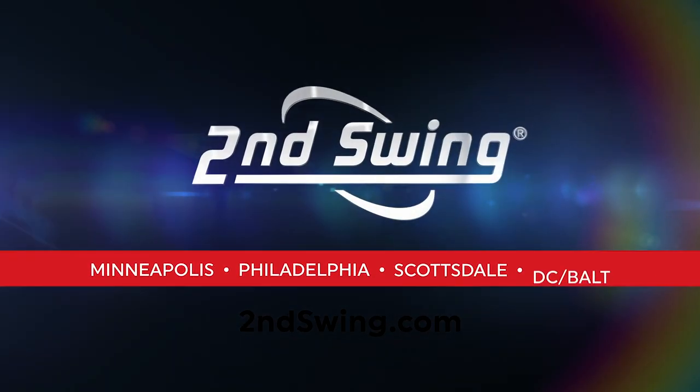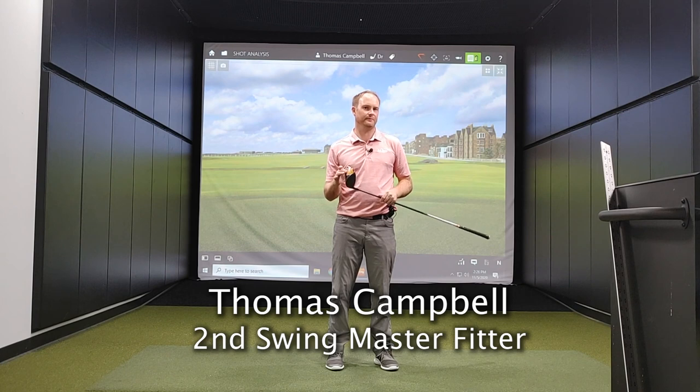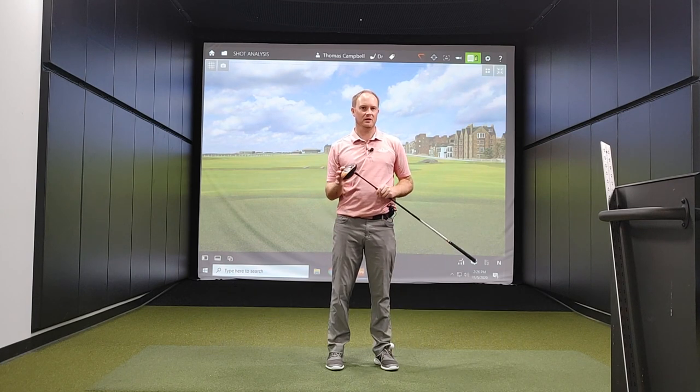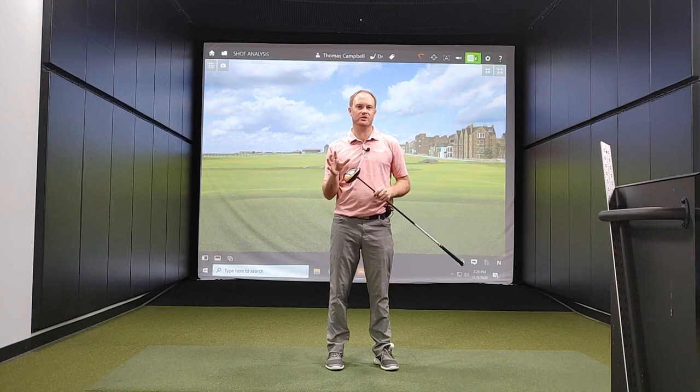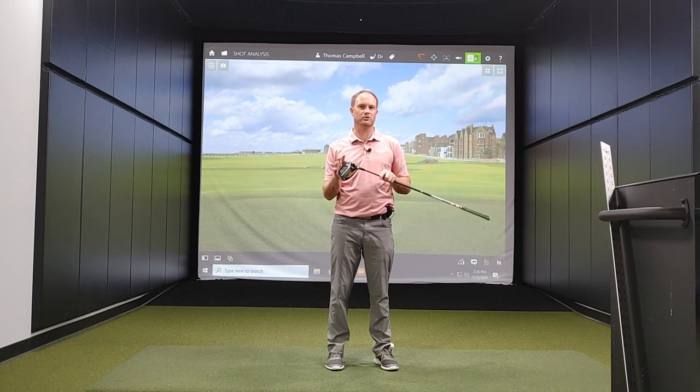Hey golfers, it's Thomas Campbell, Master Club Fitter at Second Swing. Who wants to hit the ball further? I know I always do. One way to hit the ball further is to increase your launch angle. I'm going to provide three different ways today to increase the launch angle on your drives.